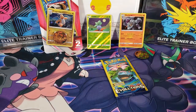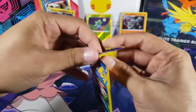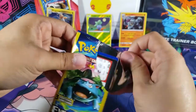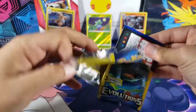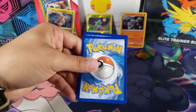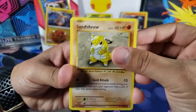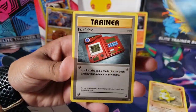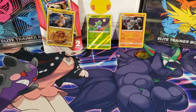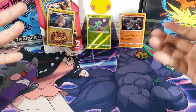Now Evolutions — it's a good set, so even if you get some common cards it's still pretty good. We got Sandshrew, Poliwag, and a Pokedex which is just an uncommon. So far we're getting destroyed with these packs, but like I said I was not expecting anything, and we did get a reverse which is a win.